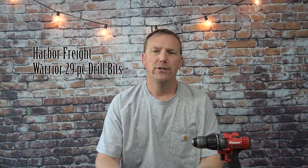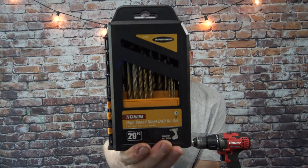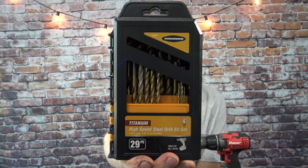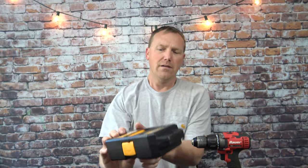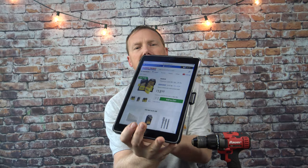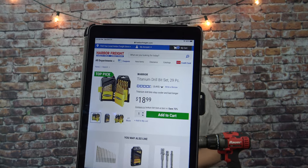I've got another Harbor Freight tool review and demo for you. This is their 29-piece titanium coated drill bit set — their number one selling drill bit set. As of October 2020, they're $18.99, the same price as about a year ago. Just about any time you walk into Harbor Freight you're going to be able to pick these up for that price; I've never really seen them where they weren't on sale for $18.99.